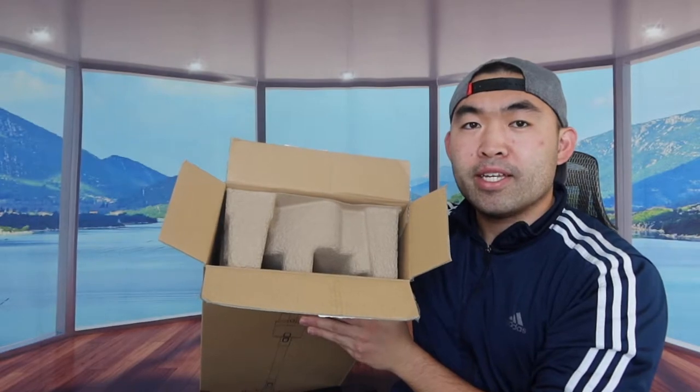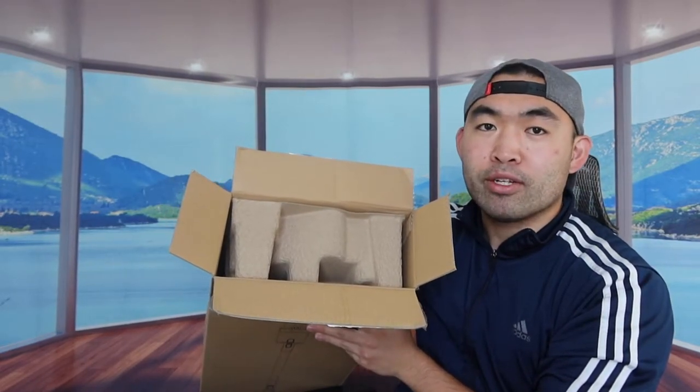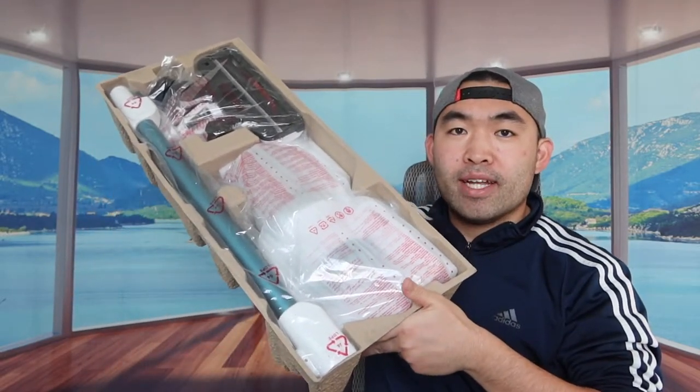When you first open the product you can see how it's all protected. So I took everything out to show you guys what's included. They provide a little thank you card, instruction manuals to teach you how to set up and use the product, and then right underneath that is the actual vacuum cleaner.